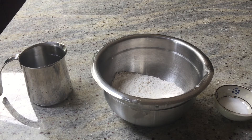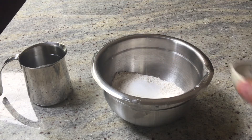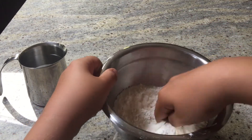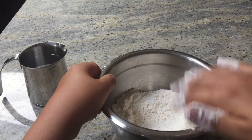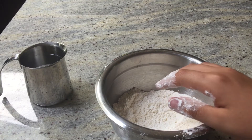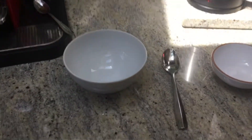Pour the salt into the flour, mix it, and then add enough water until you have the right mixture. The nice thing about hardtack is that the measurements aren't exact.